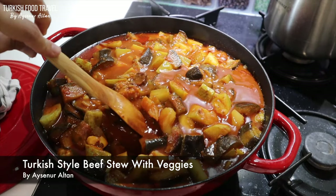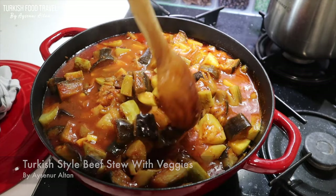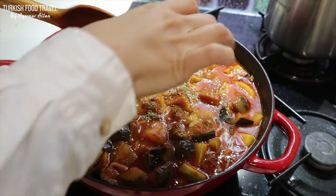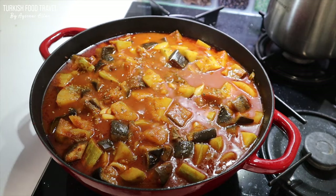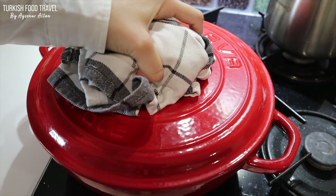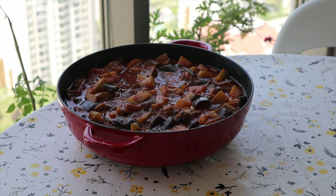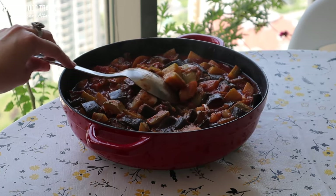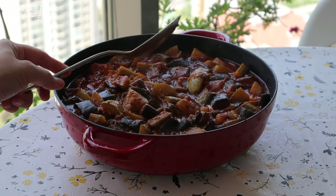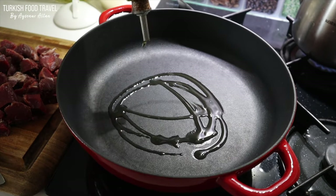Are you looking for an easy hearty meal? Let's make a Turkish style beef stew güveç with veggies. It is an easy one pot dish, but to give an extra taste I'm going to stir fry the vegetables while the meat is cooking. It's going to be delicious. Let's make it. This is Ayşenur Altan, welcome to my kitchen.